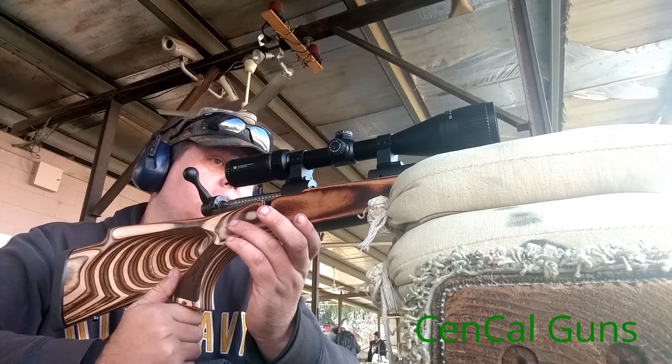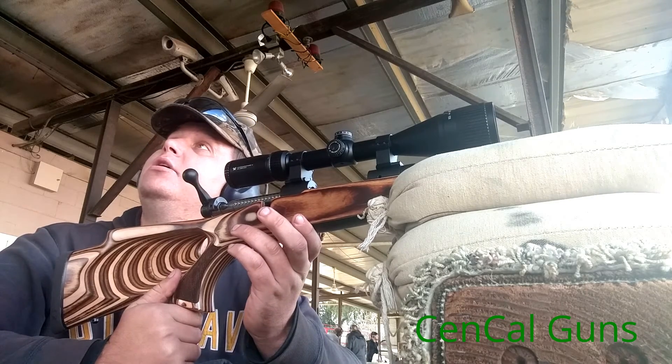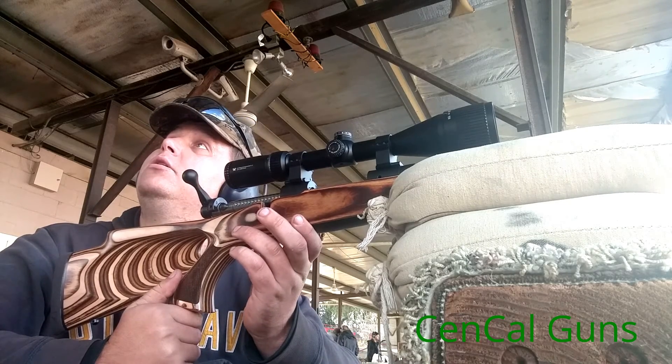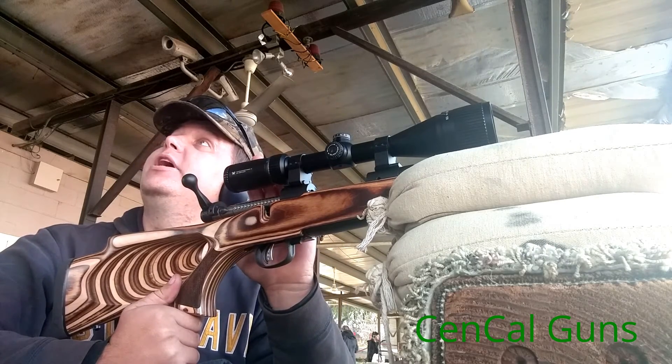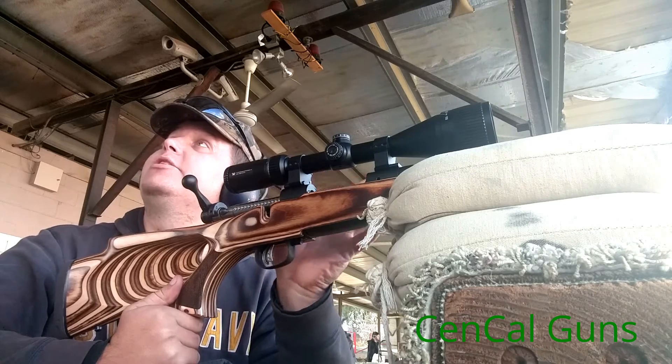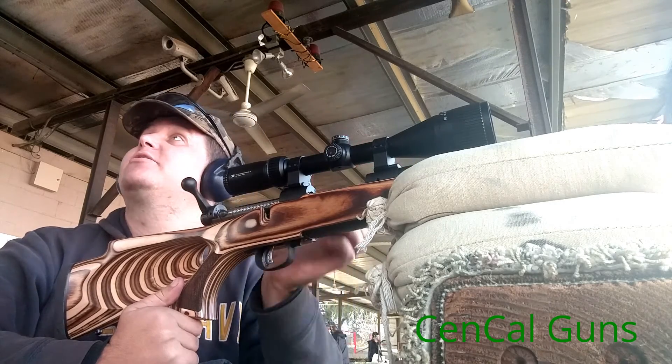I'll call them and yeah, I've got to fill out the form and send it off. Make sure you guys do the warranty card — that way they know who it is and what's wrong with it. If you send in just the scope they have no idea. There's a thing online I've got to go through.